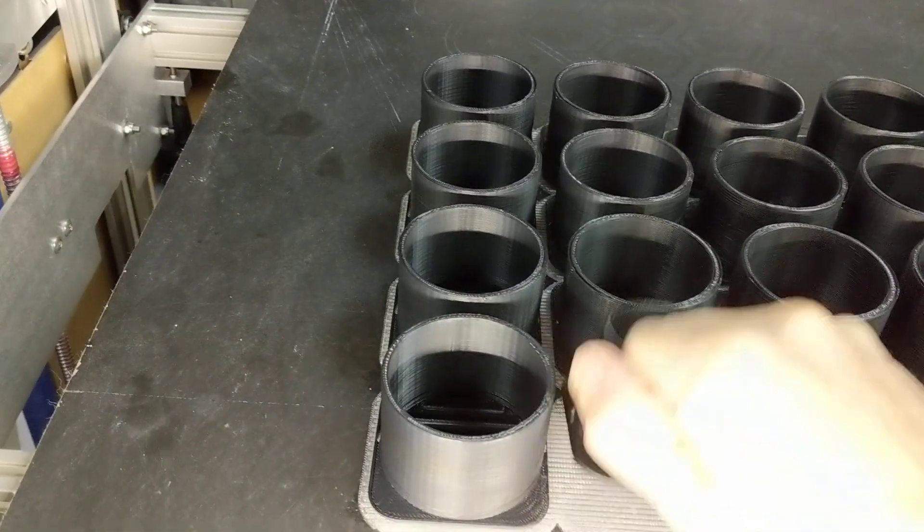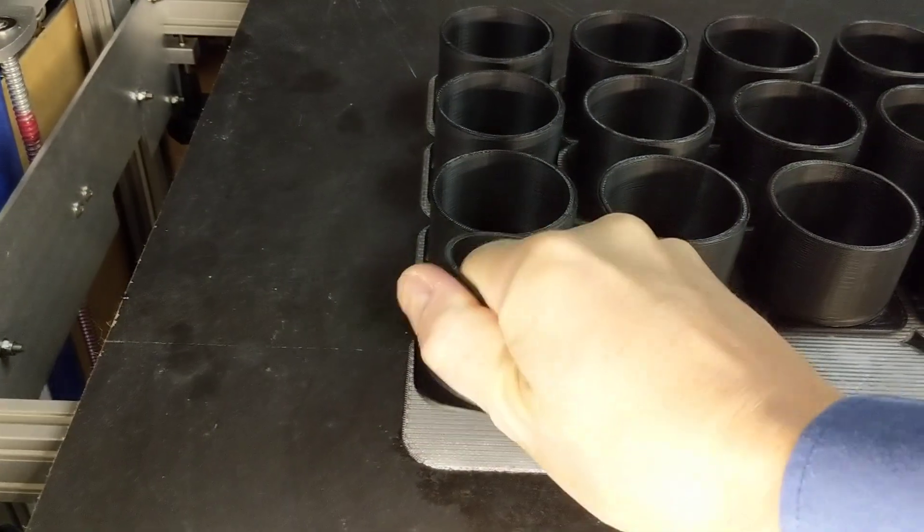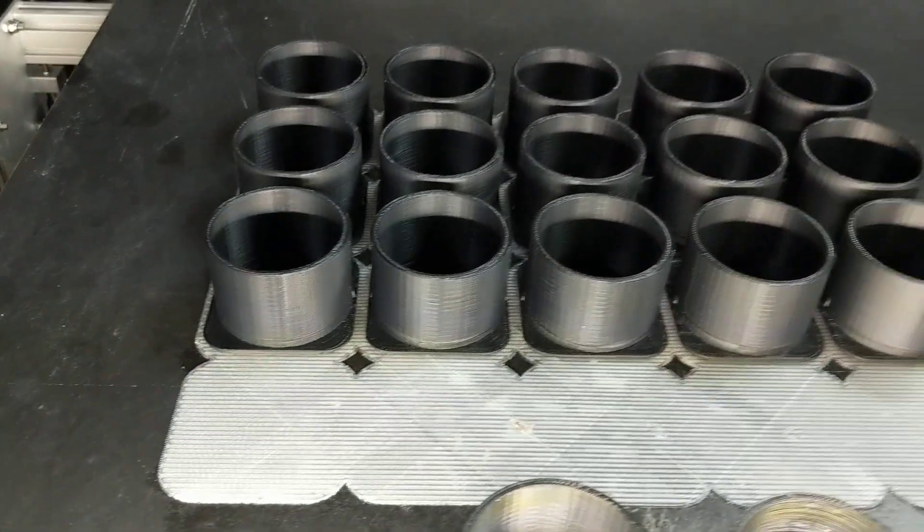The two materials print right next to each other. Same thing for support material — works excellent. Breakaway support for PLA parts is one of the advantages of dual extrusion printing.